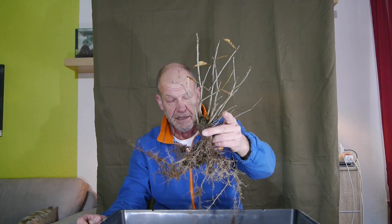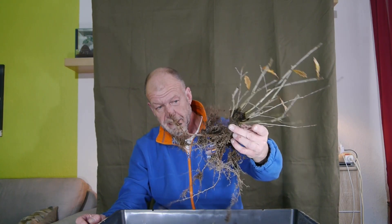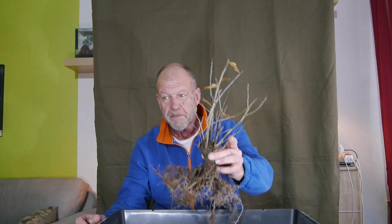Was haben wir jetzt? Bereits einen relativ flachen Wurzelteller — ungewöhnlich für eine Eiche generell. Und deshalb habe ich gedacht: okay, nachdem alle Kanäle jetzt überschwemmen mit Ahornen, mache ich mal ein bisschen was Sinnvolles. Natürlich sind Ahorne auch schöne Bäume, aber als Kontrastprogramm dazu ist so eine Eiche gar nicht so schlecht.